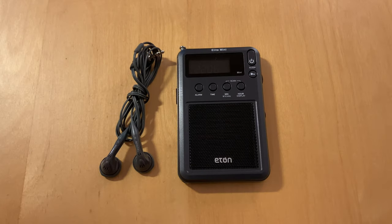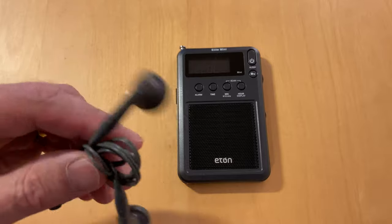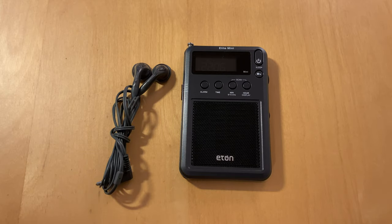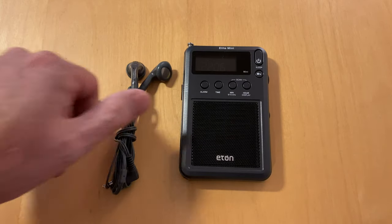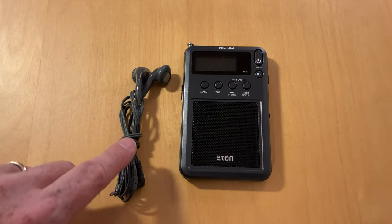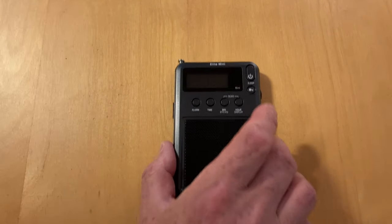I usually stick some cheap earphones in, in case I don't want to disturb anyone else if I carry it with me. It means that if you go on a walk and have a quiet moment and think maybe I'll see if I can hear something, that becomes an option for you. I have a few Texan radios. I've got a number of pairs of those — they aren't great, but I tend to like open back earphones as opposed to in-ear monitors for this purpose.